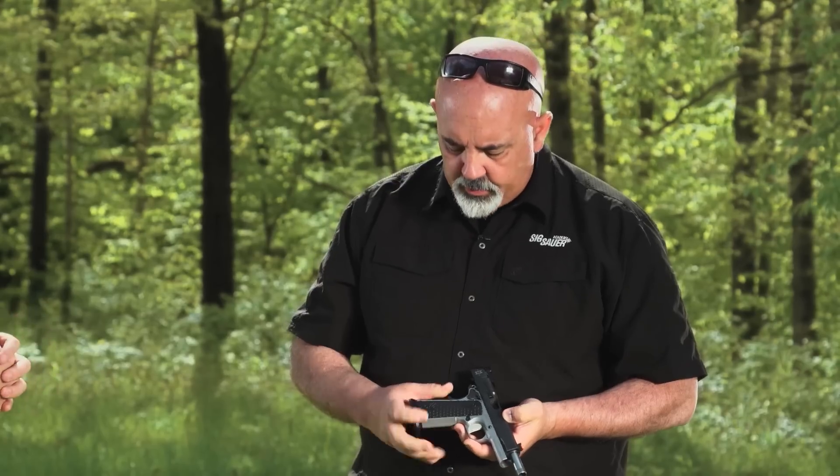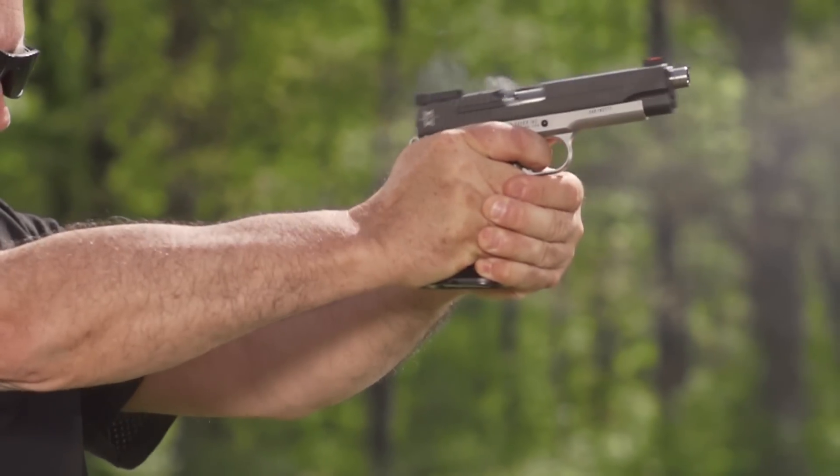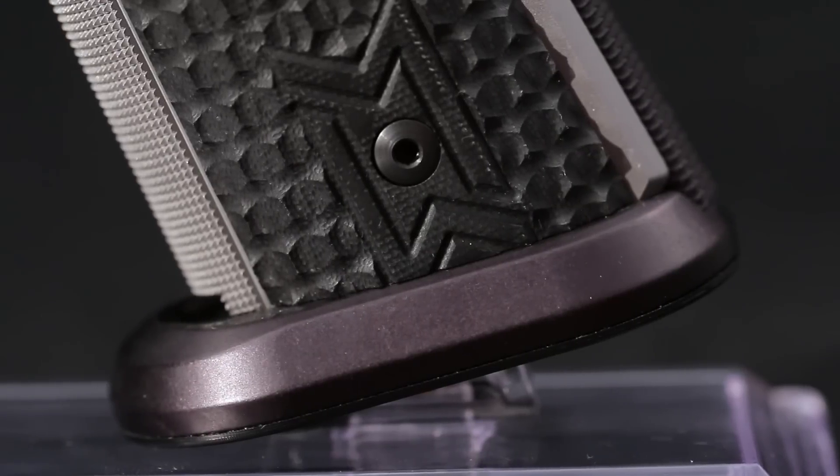Let's talk first about the grips. The grips on this gun are what we call chain-link. It gives you a real aggressive grip so shooters don't have to worry about the gun moving in their grip at all. And it's got a large magwell as well — it comes from the factory already set up with a flared magwell, so this one's ready to go right out of the box.